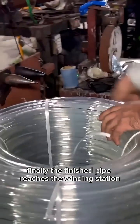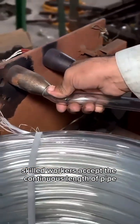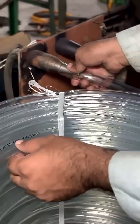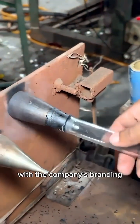Finally, the finished pipe reaches the winding station. Here, skilled workers accept the continuous length of pipe and carefully coil it into neat bundles on a spinning table. Once a bundle reaches the standard length, it is cut, tied, and wrapped in protective packaging with the company's branding.